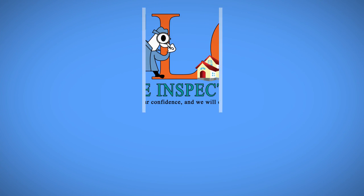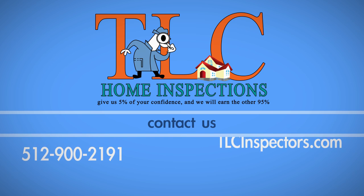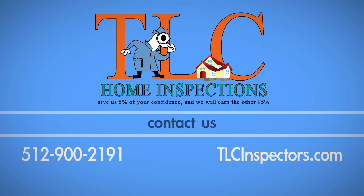If you have any questions about this process, call TLC Home Inspections at 512-900-2191.